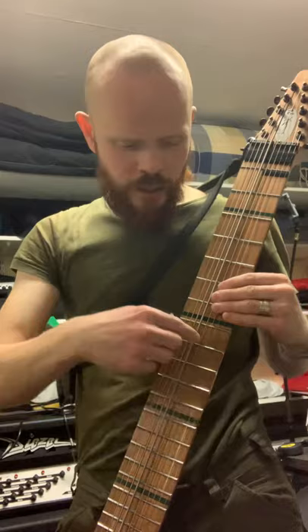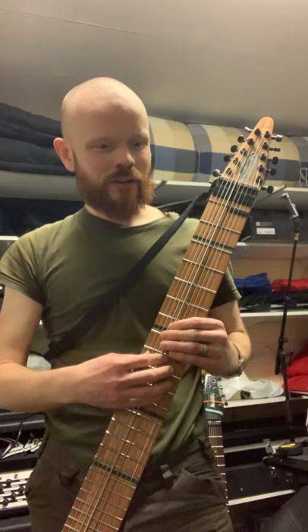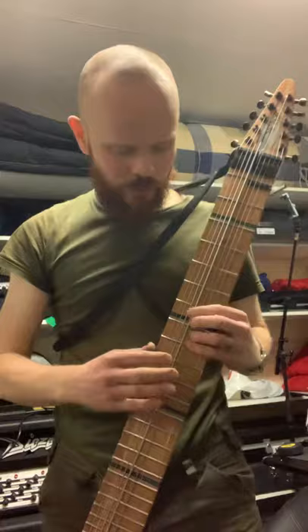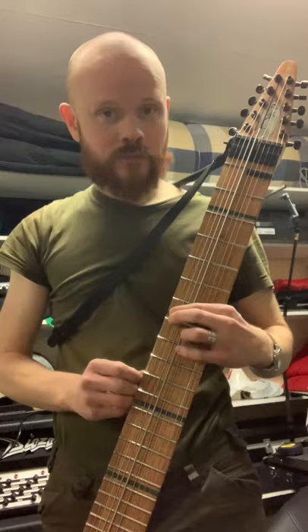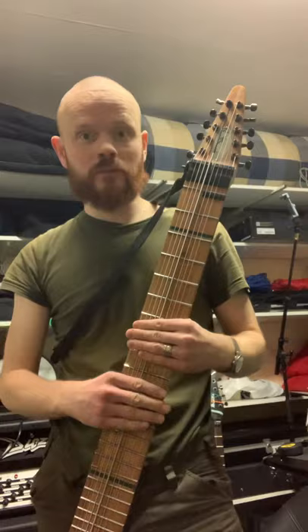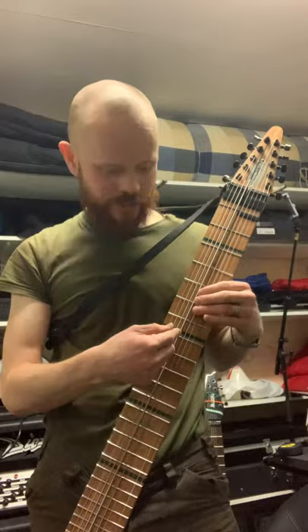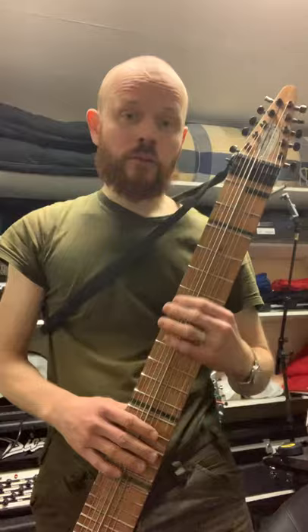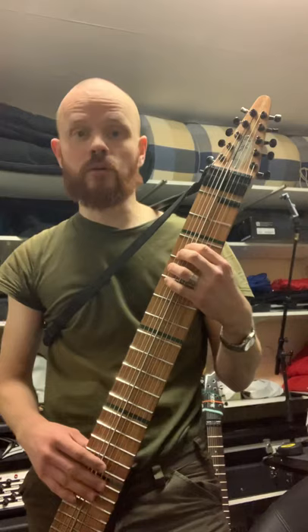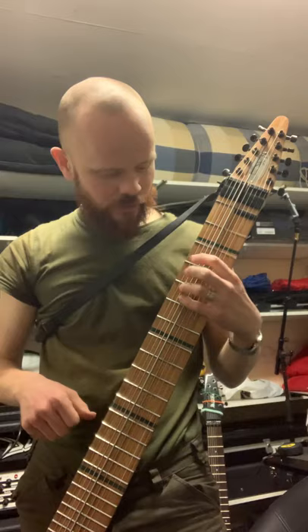It gets more complicated on the bass side because it's tuned inverted — thick string in the middle, getting thinner towards you. The interval is the same as on a violin but reversed. I'm really lousy at music theory — I don't have any schooling, I just play by ear, so I don't know about theory. I always found it too boring so I just started playing instead. But I know you tune it like a violin but flipped. The reason is you get quite nice ergonomic finger positions for chords.